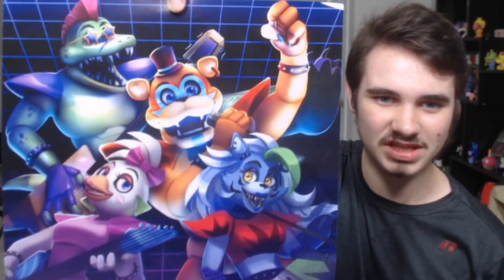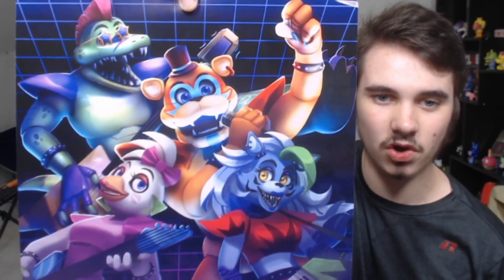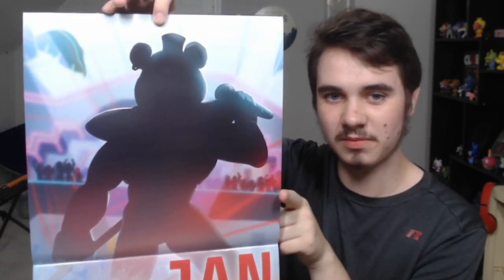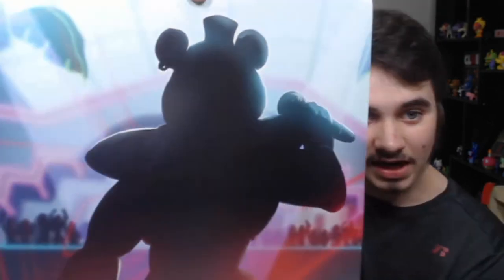I don't know why they're using the same artwork for merch. I will say I like the fade between the top image and the month — it's subtle and nice. There's not much to talk about since we've seen all the images before. This is the first teaser image for Glam Rock Freddy, and I think Vanny is up there. Honestly it's very nice — it does look good. It's weird seeing a teaser in real life.